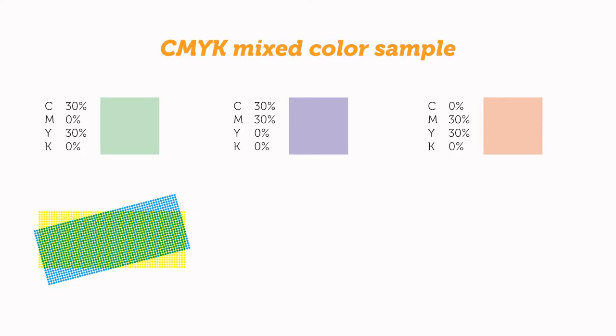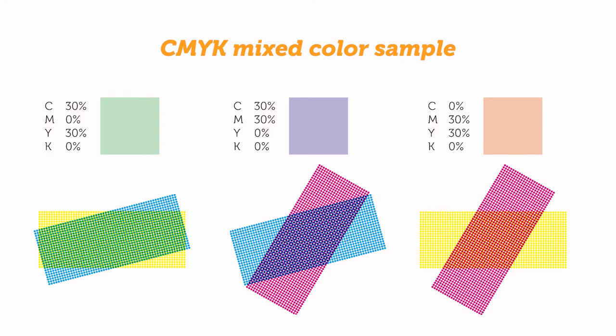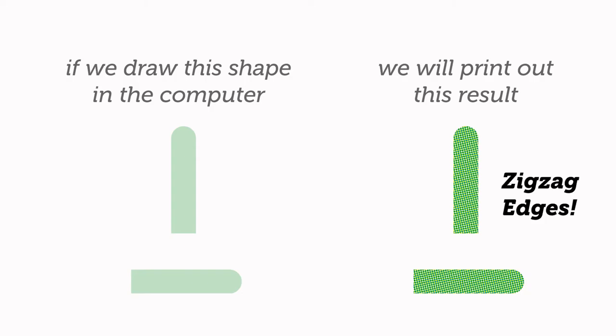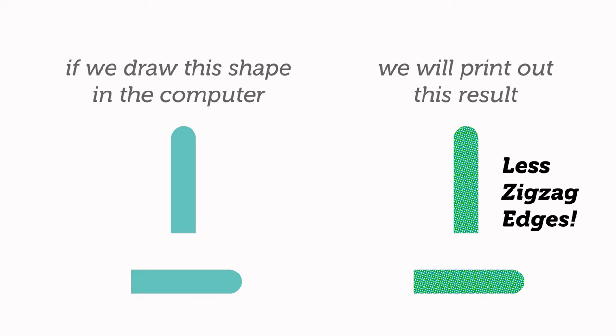For example, these three colors are mixed in this way. Now let's test C30, Y30 light green. We draw a shape and fill this color. When we print it out, you can see the significant zigzag. Then we test the darker color, C60, Y30 blue-green. It looks smoother.